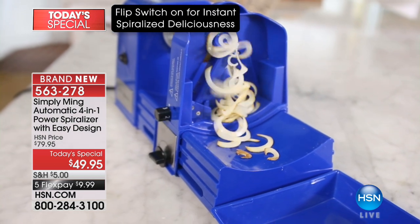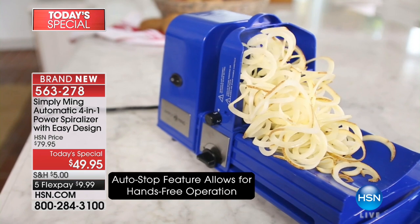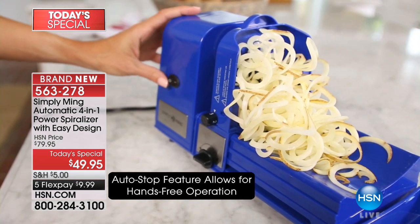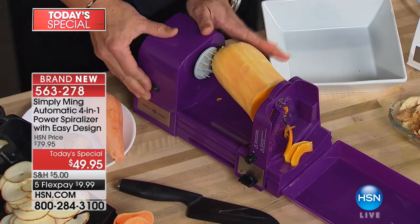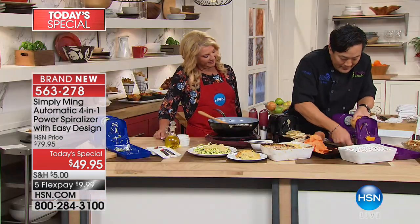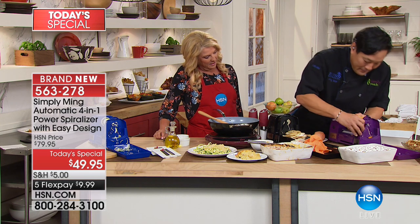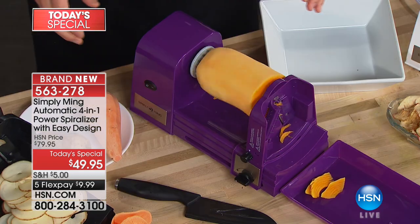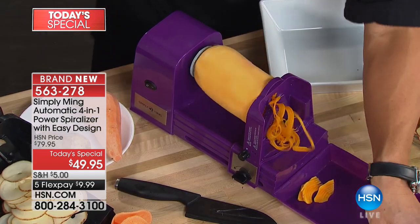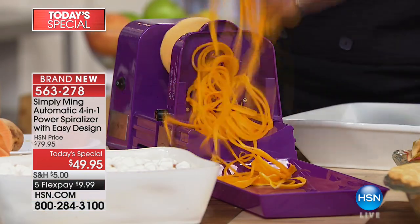The footprint's not huge at all. It comes with this tray that not only catches the food, but also clicks in on the bottom to hide the cord for storage. But let's talk about volume — here we have some butternut squash. This is just a third of a butternut squash, just the top part. And you're going to see quantity like you've never seen before.